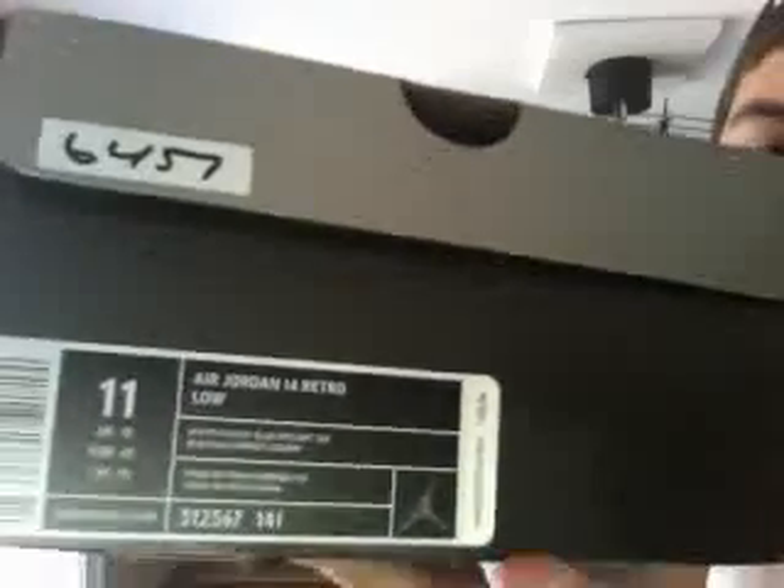Here we go — size 11 Air Jordan Retro 14 Lows. I picked these up off of www.rifla.com, which is basically another Flight Club if you want to call it. I picked them up for $100; retail was $130.